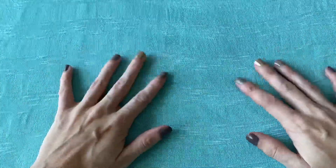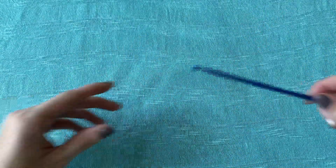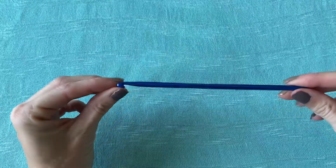Okay guys, so let's get started. All you need are your hands. You'll need any kind of hook, anything you feel comfortable holding, and you'll need some yarn.